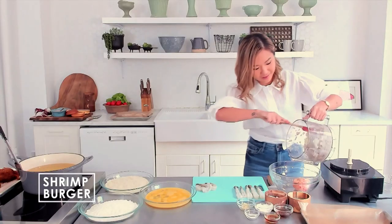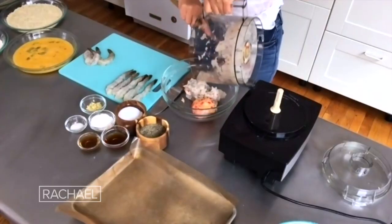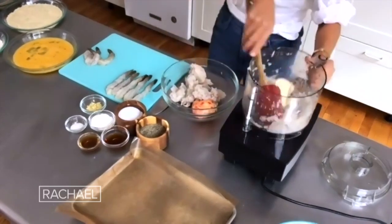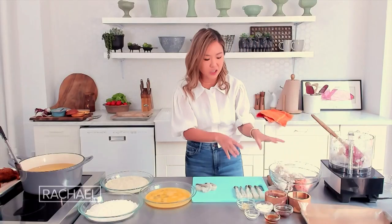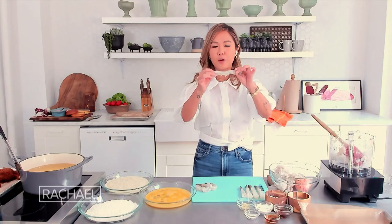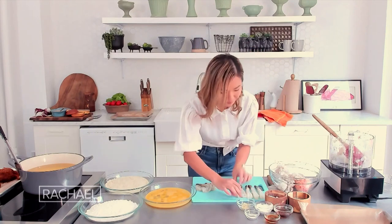We keep it a little chunky because we want nice shrimp texture — you want some good bites in there. So we're adding that to the bowl. And then here's a super fun trick I do in my shrimp burger: I put a whole shrimp in the center of the burger, so you get a whole shrimp inside the patty.